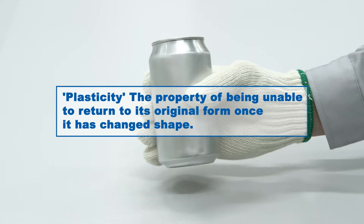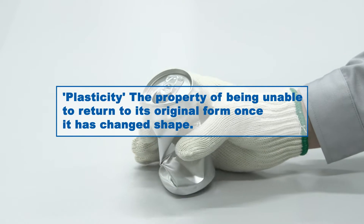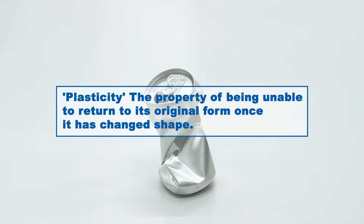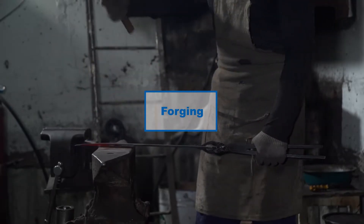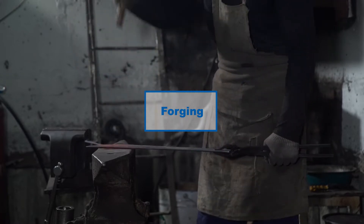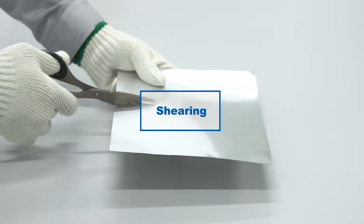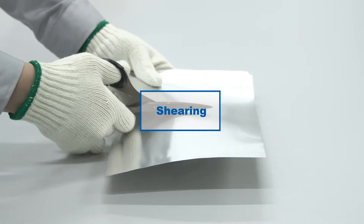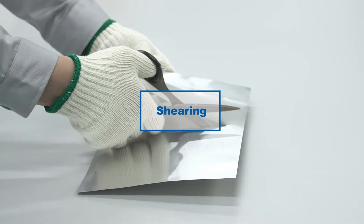Many of the products we use on a daily basis are made of metal materials. Metals have a property called plasticity, which means that once a force is applied to change their shape, they do not return to their original form. Processing that makes use of this property is called plastic forming, and includes forging, in which materials are formed by hammering, and shearing, in which materials are cut or separated. Plastic forming is one of the most important processing fields contributing to industrial development.